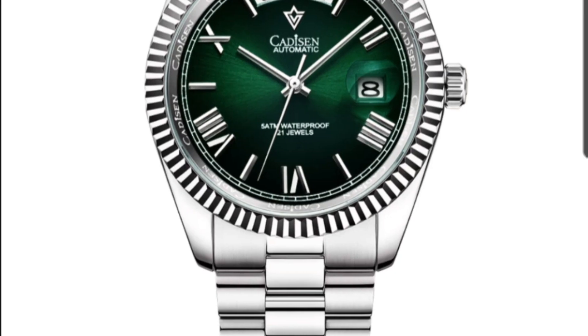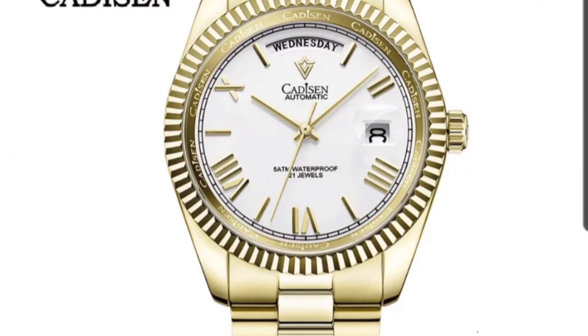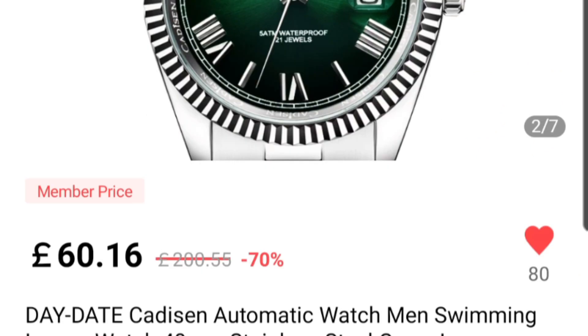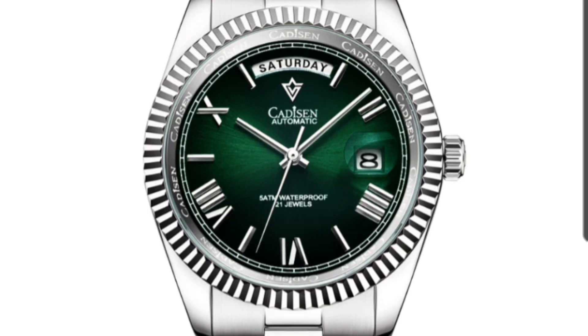Next is another Cadisen — the day-date homage with a Miyota movement, featuring a day function at 12 and a date function at 3. The main appeal for me is that green dial. The price is 60 pounds, around 83 dollars. It's got 29 orders so far, all five star — incredible value for money. You get sapphire crystal, stainless steel, and a very reliable Miyota movement.